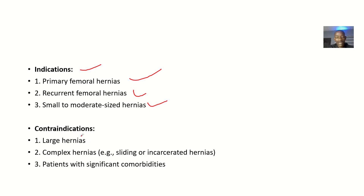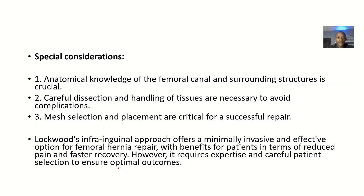The contraindications — situations where you shouldn't use this — include large hernias, complex hernias, sliding or incarcerated hernias, and patients with significant comorbidities or other serious medical problems.